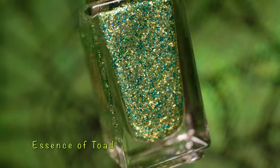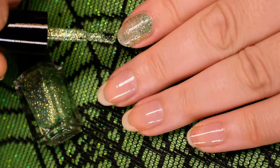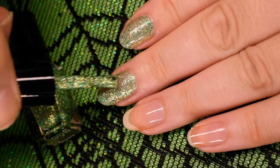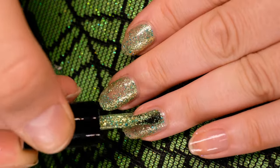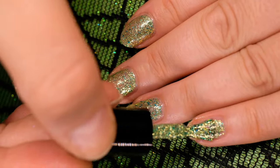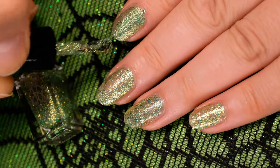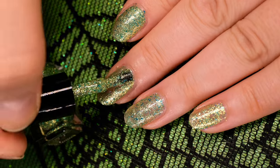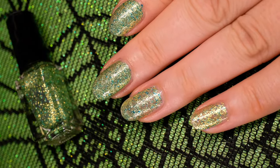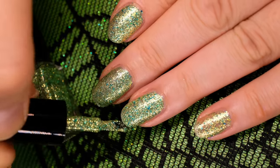Next up is Essence of Toad. It features a mix of lime and green metallic scales with holographic micro glitter. I'll be applying it in two coats. This polish is so reflective, it should come with a distraction warning.